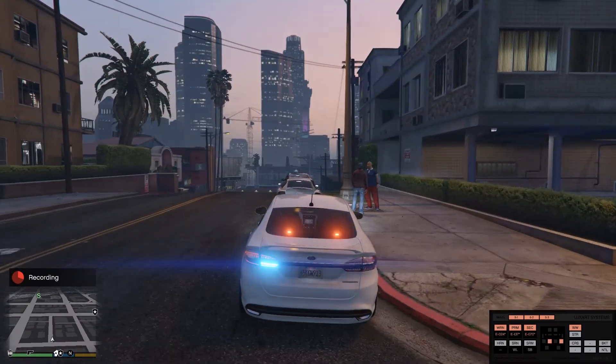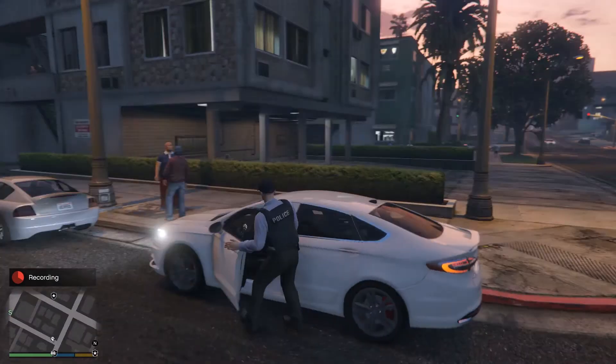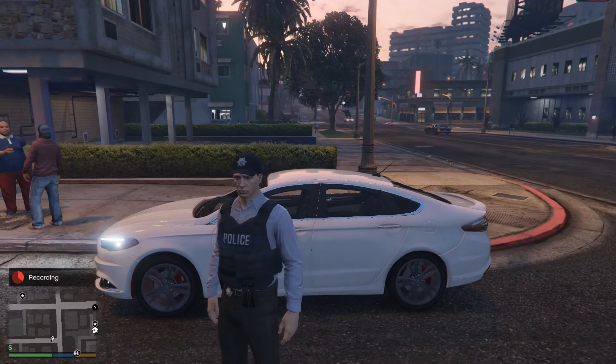Well, that's it today — real basic review. Again, this vehicle is made by Sniper 67, it's linked down below in the description if you want to go ahead and take a look for yourself. We'll see you out there.